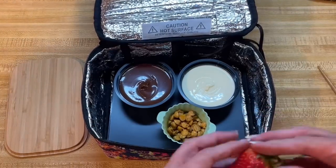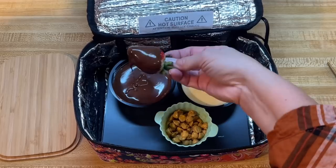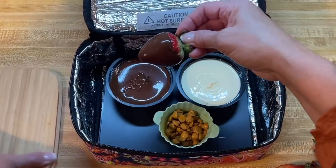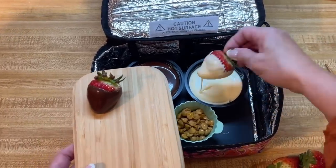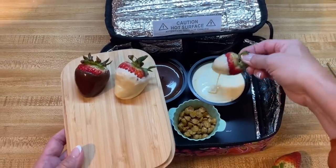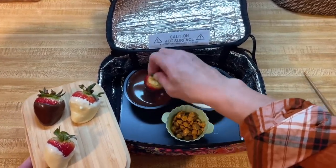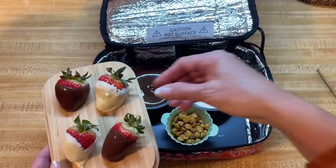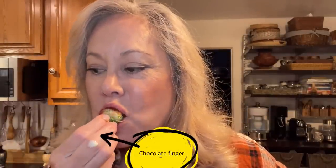Let's try the chocolate and berries. That looks super yummy — and it is. One of my favorite desserts right there.